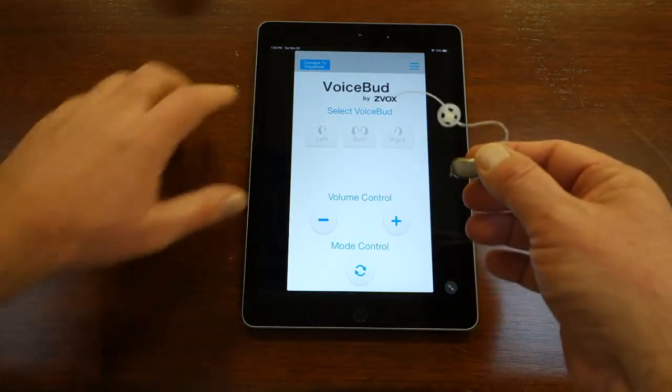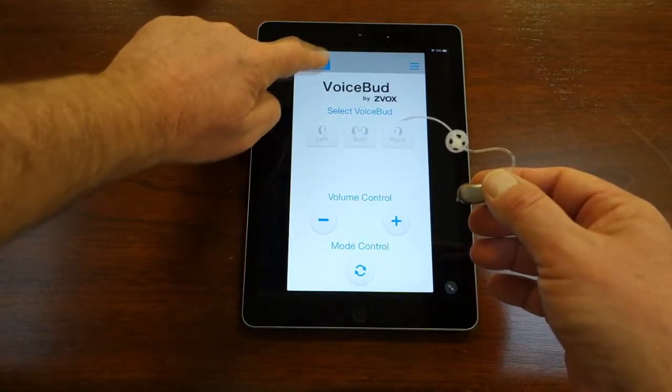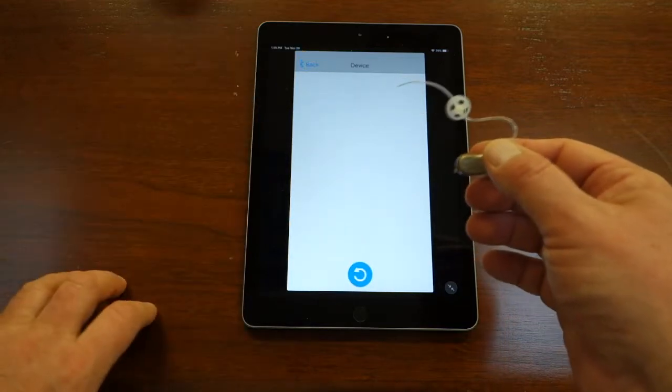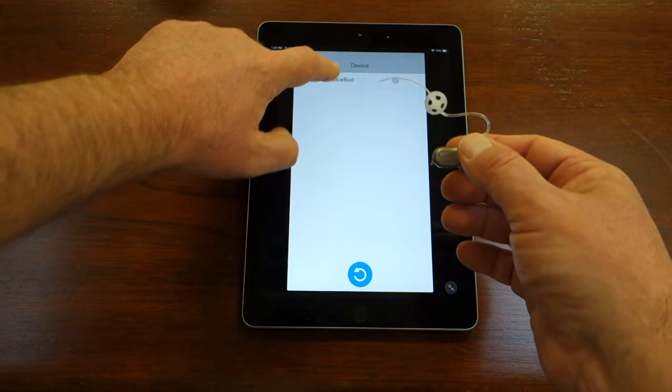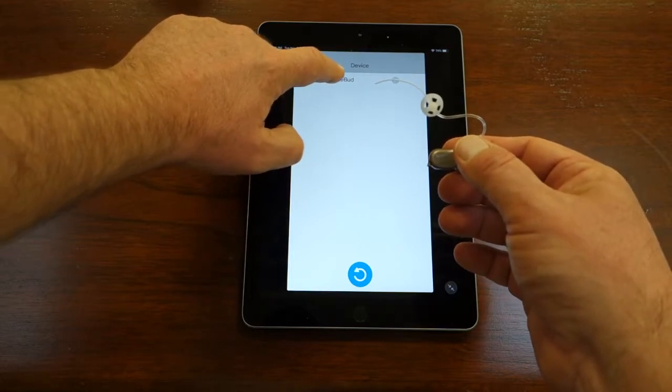Open the app and press the button in the upper left that says Connect to VoiceBuds. On the connection screen, you should see one VoiceBud appear. The screen will read Bluetooth VoiceBud.